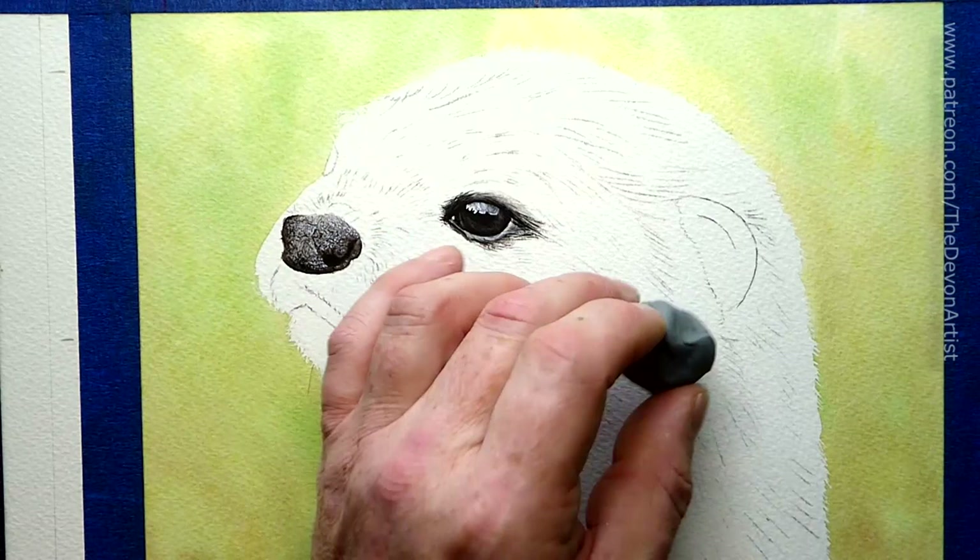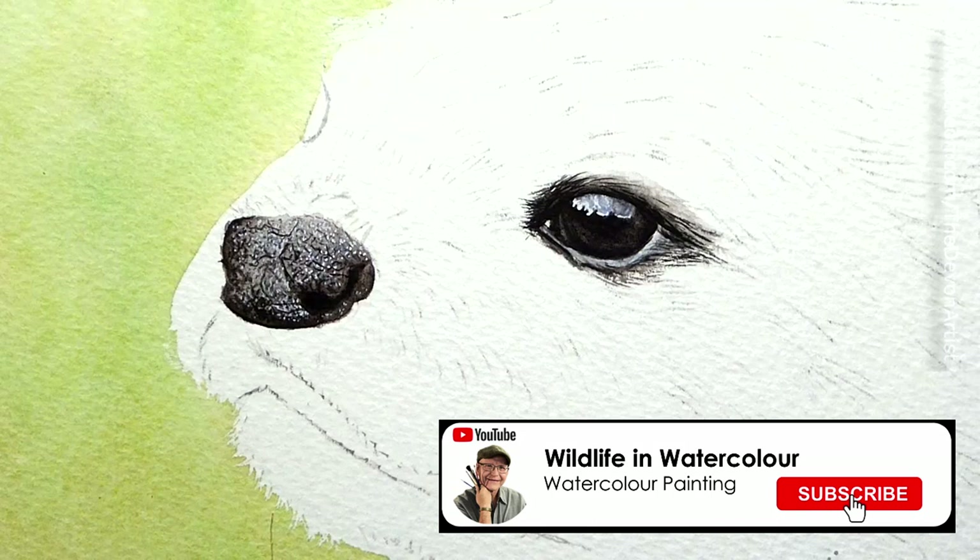Don't forget to click on that subscribe button down below, and don't forget that bell icon as well, just so you'll never miss one of my YouTube videos.